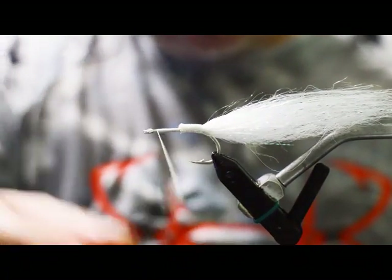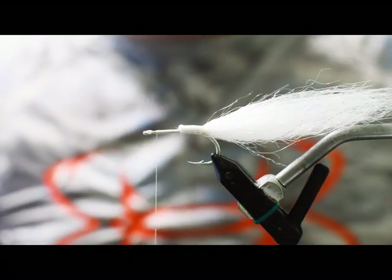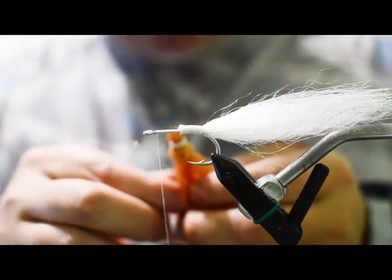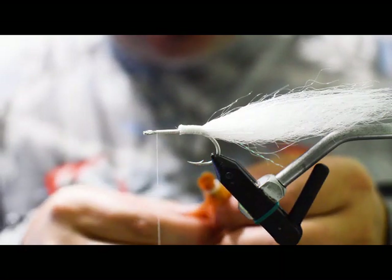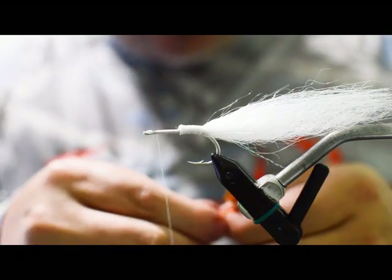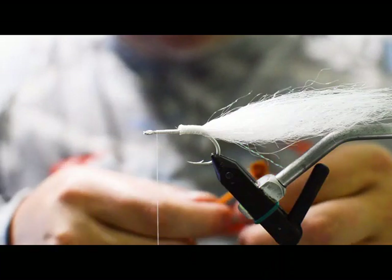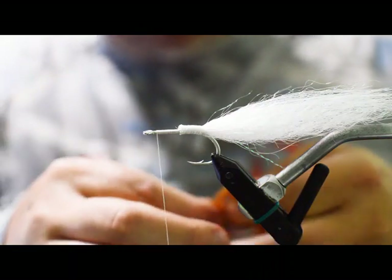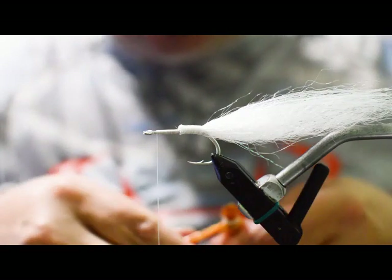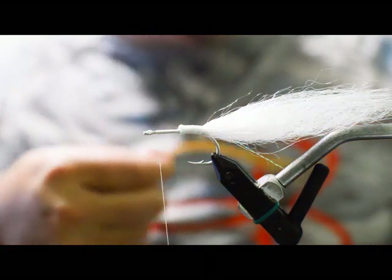We'll stop just a little bit shy of the eye of the hook. For the next color I'm going to use this orangey color I call 'redfish' — it's got kind of that redfish copper-orange color to it. We're going to get a little hank of this, probably about a third to a fourth of the amount we used with the white. You definitely don't need as much of the top color as you use with the bottom.